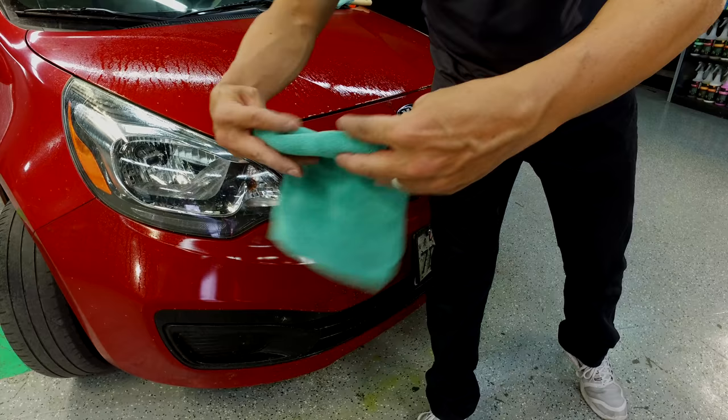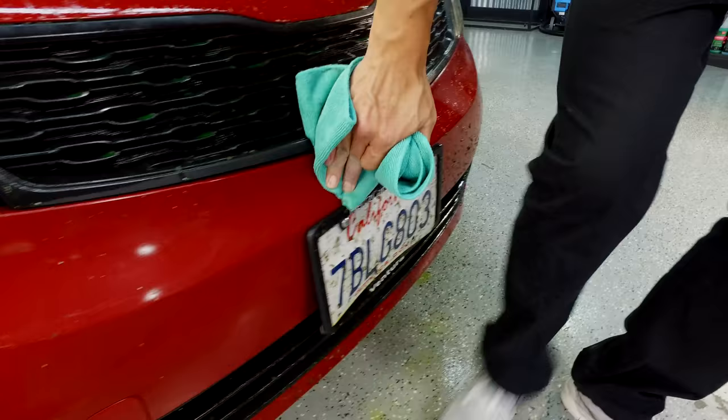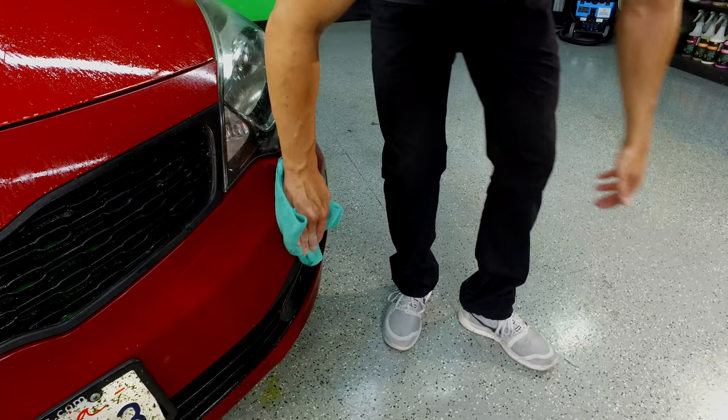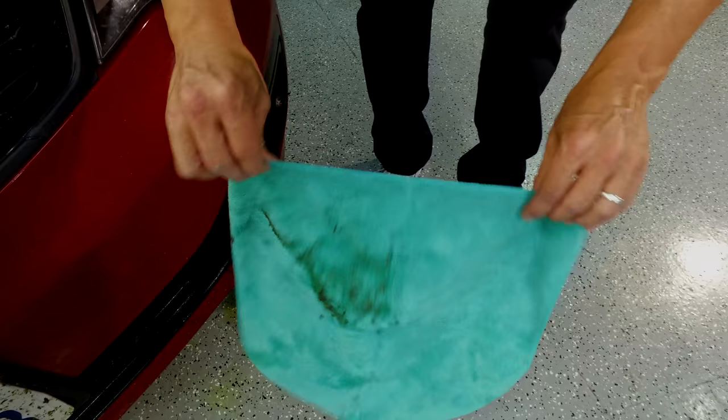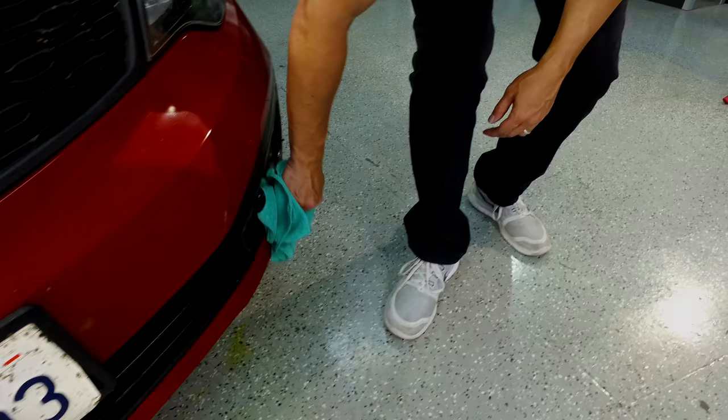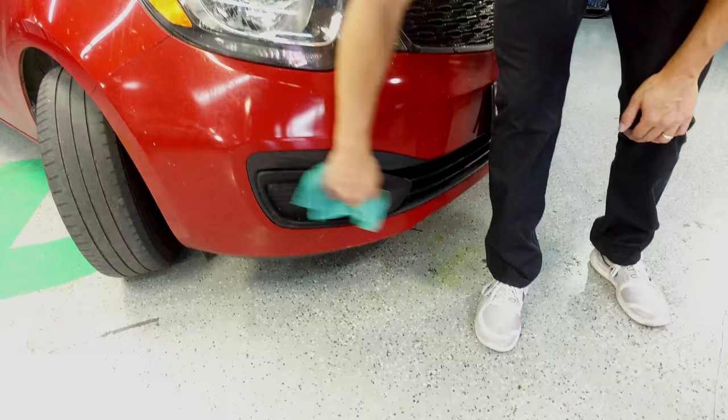Now we do have some class 5 clingers on here that we'll need to agitate with a soft log brush. I think we've got a whole family on this. If you're a Bug's Life fan, this might not be the best video for you. I'm definitely going to go through a couple more towels than you would if you were doing this waterlessly. Even off the license plate, just take and wipe it down and get as much of the loose stuff off the car so you don't have to do a whole lot of scrubbing.